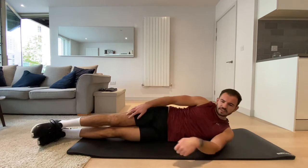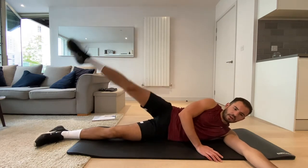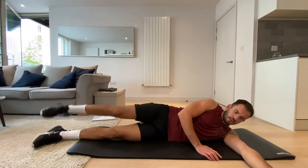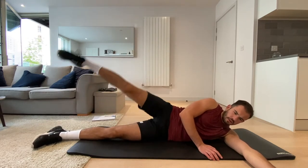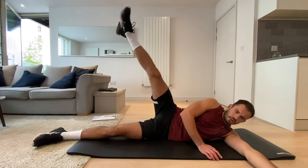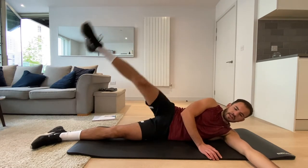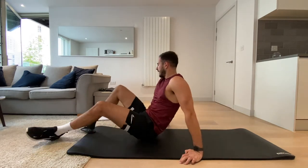Okay, back onto our side. We're going to start with the same leg that was in the air before and bring it up. Three, two, one, and rest.